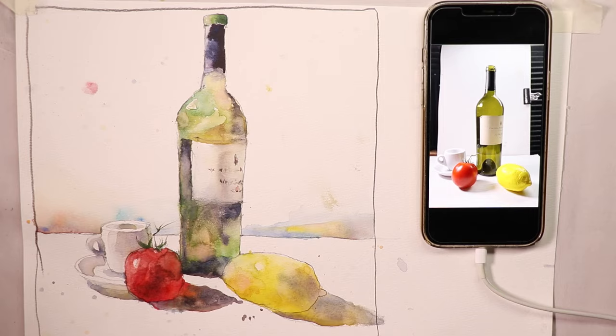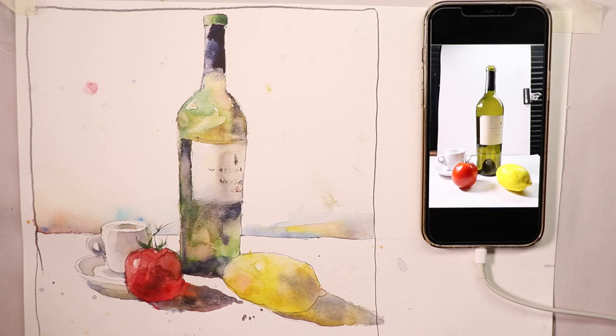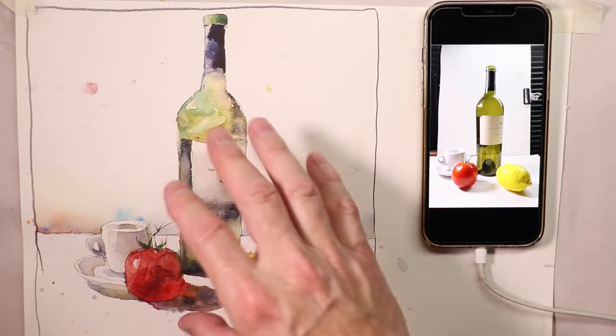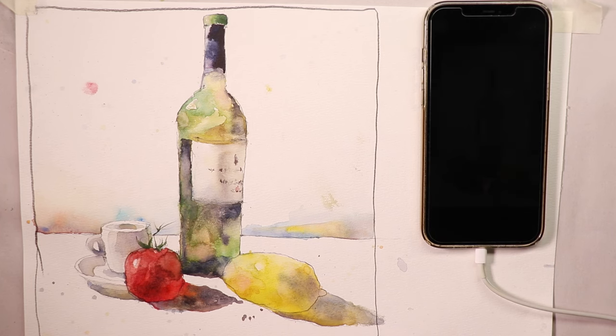Still lives are great because you can set them up anytime with anything — cups, saucers, fruit, vegetables, wine bottles, wine glasses, anything around the house. We're going to cover all the details you need to get this painting done. If it's your first time here, welcome! This is watercolor at its basics. You learn the basic methods and techniques of watercolor right here every week, and if you stick with us for a year or two you'll be doing paintings like this with ease.